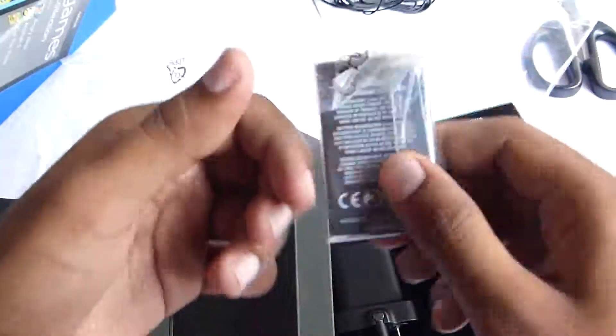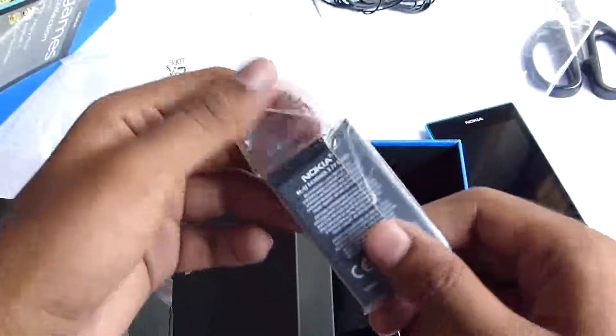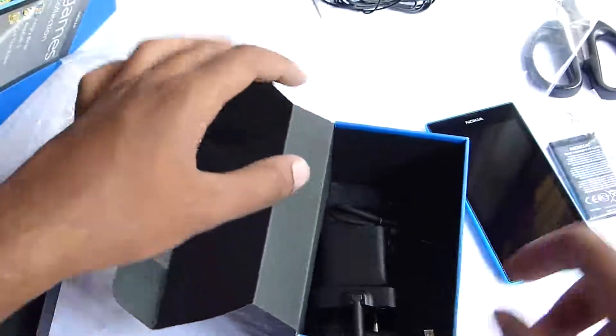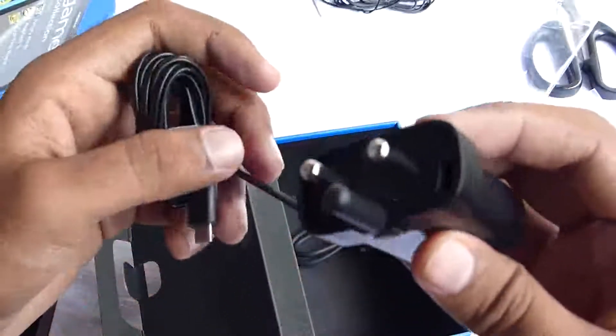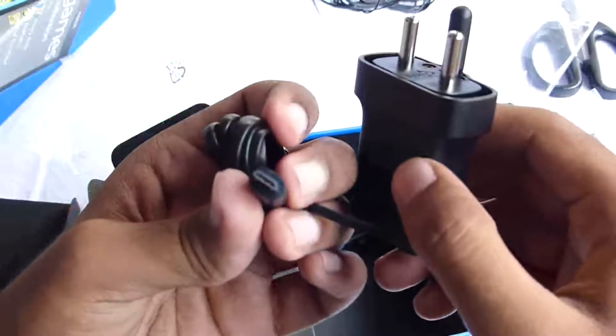And here we have the battery. This is the reason why the phone felt really light in the hand. Here's the charger — the micro USB. And here we have a small, really small cable for data sync.